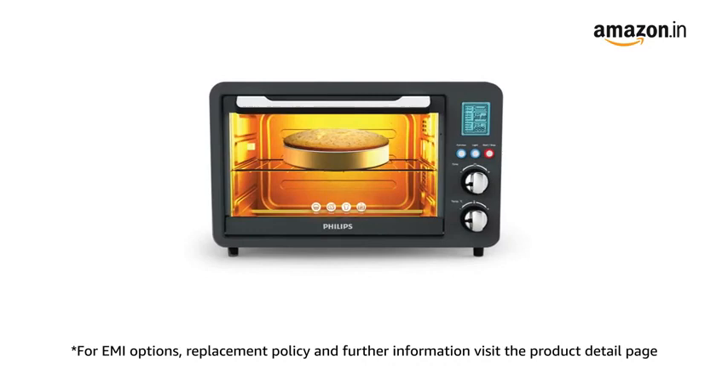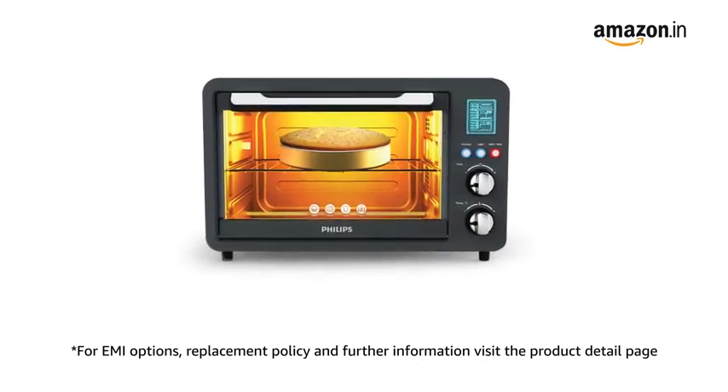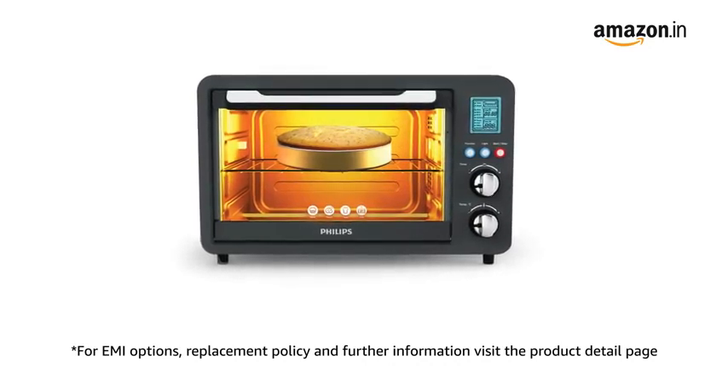For EMI options, replacement policy and further information, visit the product detail page.